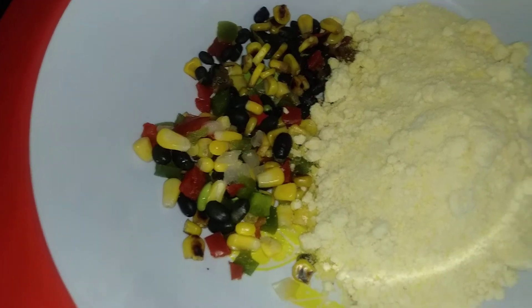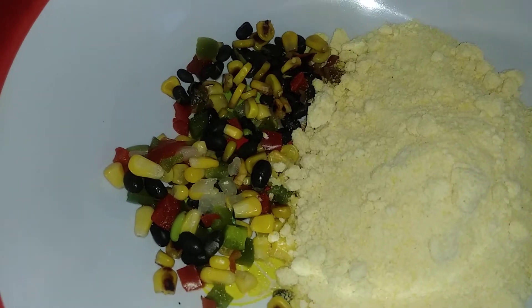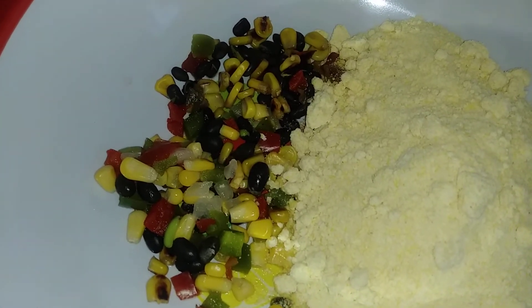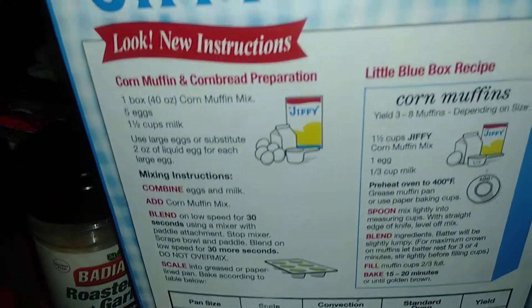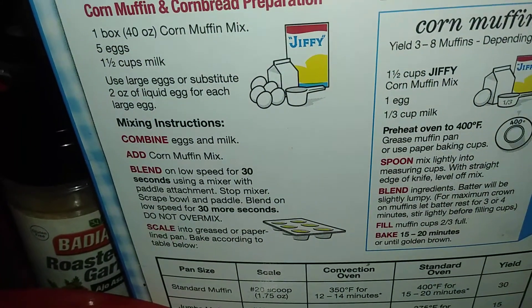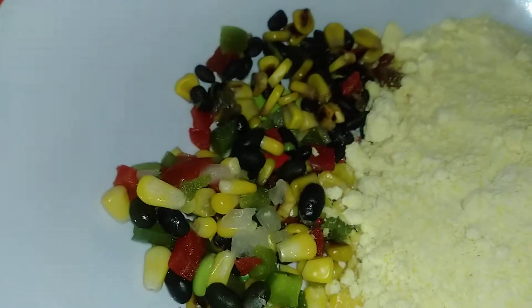Hey everybody, welcome back! Glad you're here, hope all is well. Today I am making southwestern corn muffins. I'm using this recipe on the back of the Jiffy corn muffin mix, and it calls for those ingredients.